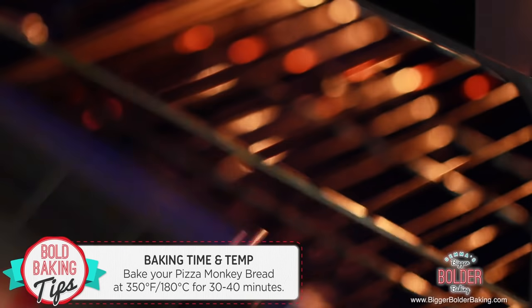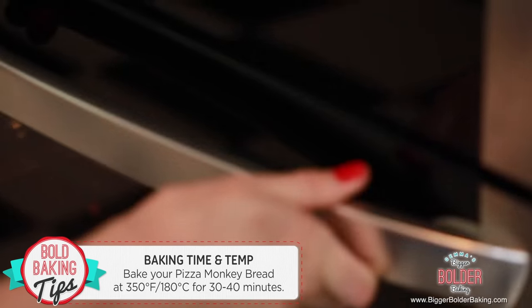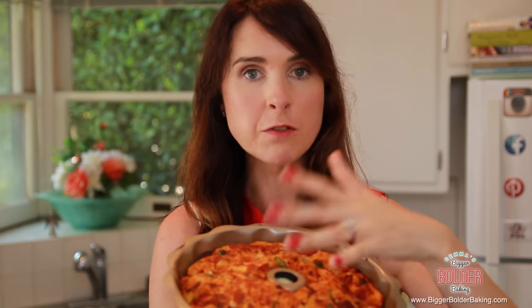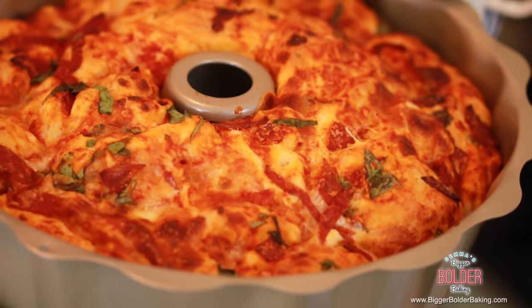Bake your monkey bread at 350°F or 180°C for around 30 minutes or until it's golden brown. Our monkey bread is finally out of the oven and it looks fantastic — lovely golden brown all over the top. When you push it down it's firm, which means your bread is cooked, and look at all that mozzarella gooey yumminess! Once your monkey bread comes out of the oven, let it rest for around 15 minutes. If you turn it out straight away your monkey bread might fall apart, so give it time to cool down and set.